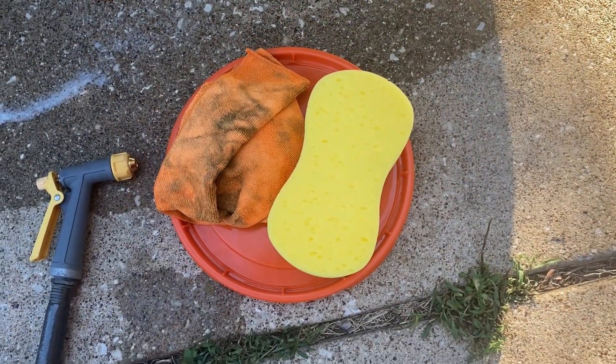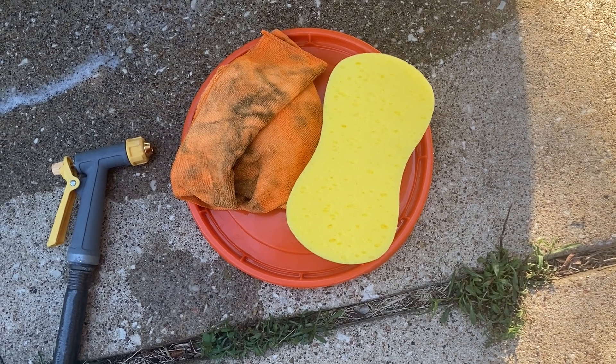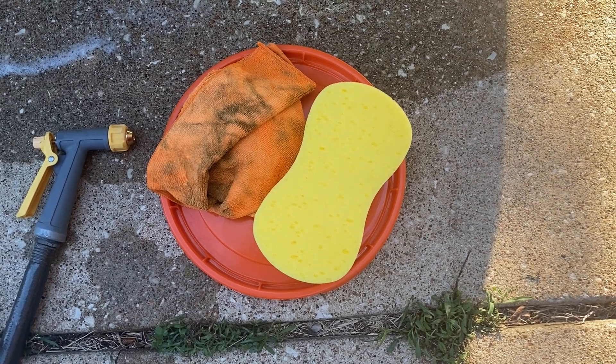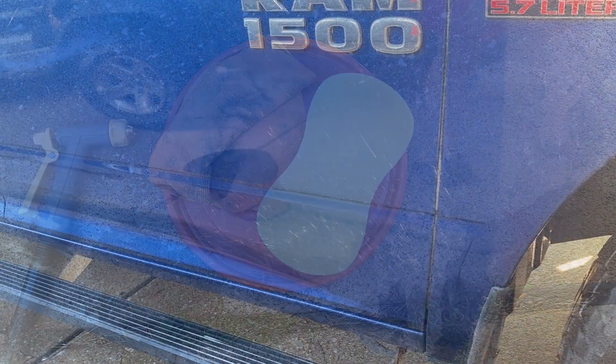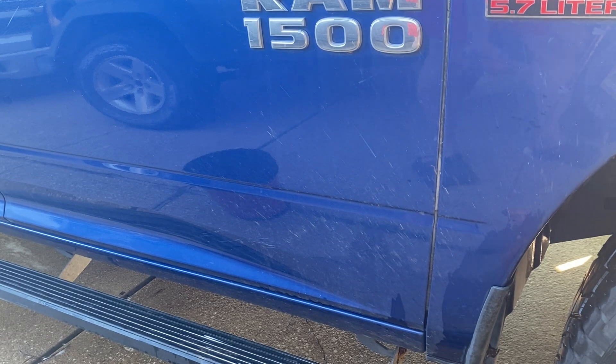Found a use for the lid — since the lid's part of the kit I guess we've got to find a use for it, right? Putting your rag and sponge on it to keep it off the dirty ground or carport is something. I know I'm reaching for straws here, but just doing my best to find a use for this dang lid since it was part of the 10-piece pack. I know there's some reflection, but I wanted to have a place where we could see some dirt — wash one side and not the other. I'm pretty sure this stuff's going to work. Just kind of want to see: is it worth putting $15 in, or is it better to go buy one bottle of Chemical Guys or some other brand you like?